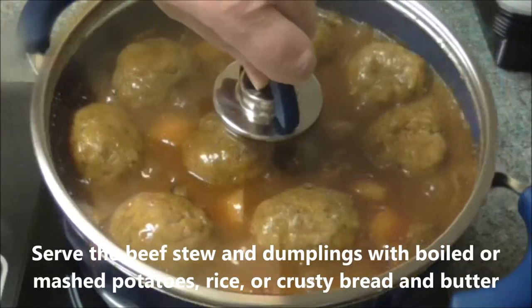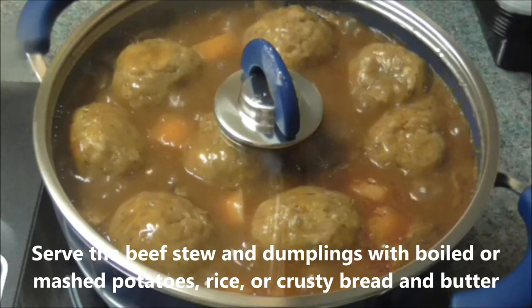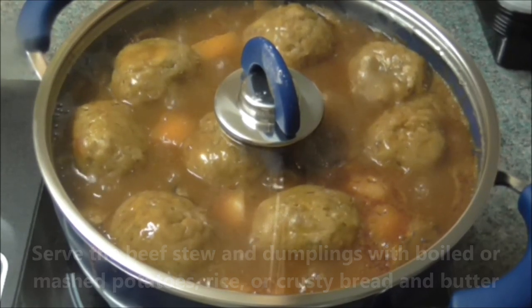Serve the beef stew and dumplings with boiled or mashed potatoes, rice, or crusty bread and butter.